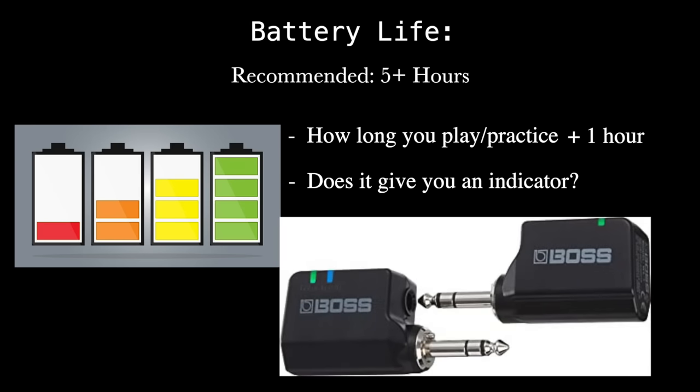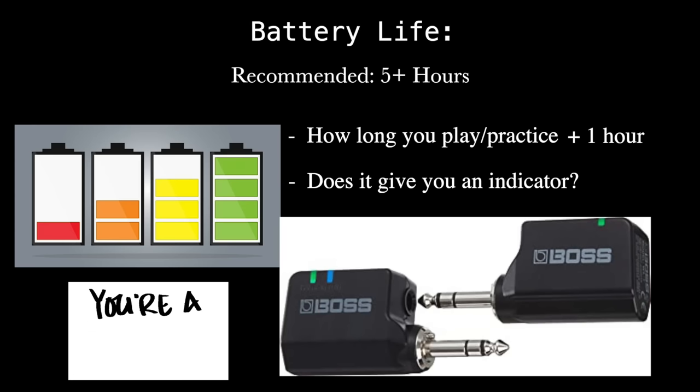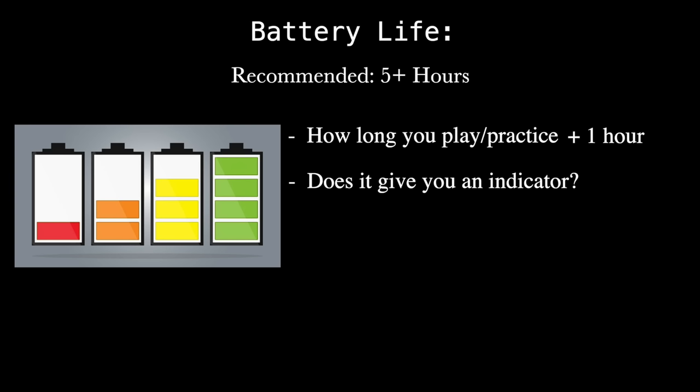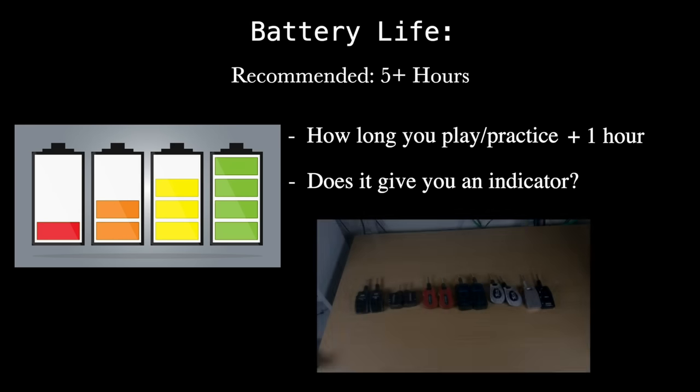The WL20 wins on battery indicators too — it turns orange when you have two hours left and red when you have less than half an hour. Some units blink or have a battery indicator light. It's not the end of the world as long as you charge it before every show, but I'd definitely recommend one with five or more hours. All of these can survive five hours.